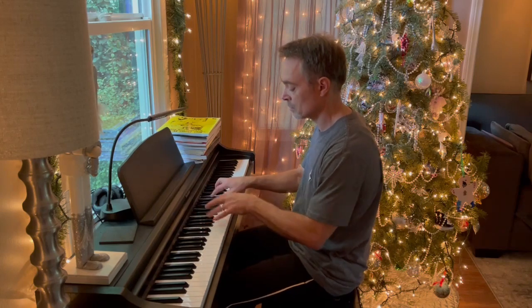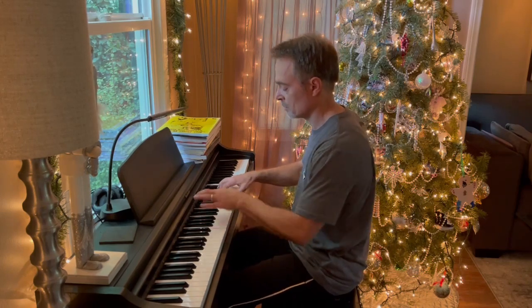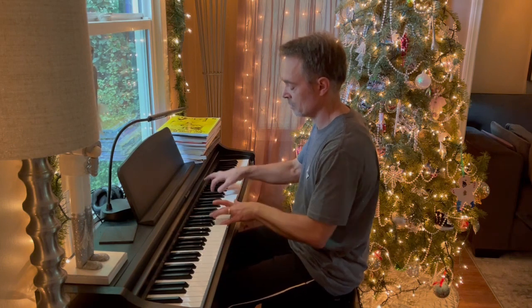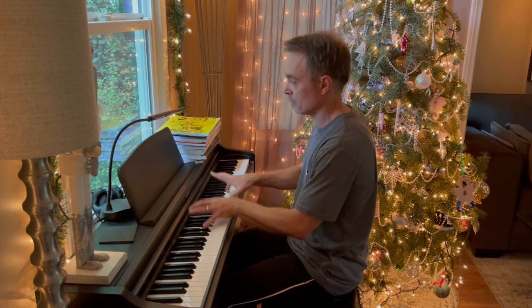Playing the piano also seems normal, meaning that I'm not any worse than I usually am. Even stuff like this that involves rapid movements of the left hand doesn't seem any more difficult or different in any way.